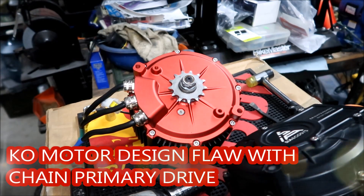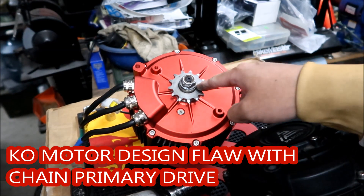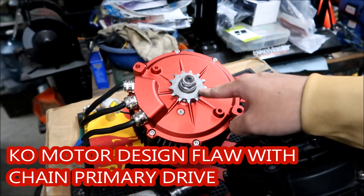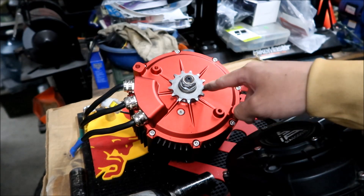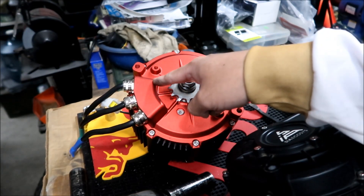One of the things that Hades Mega has noticed after I put the sprocket on: if you're running a primary drive chain instead of a belt, if your chain ever breaks or comes off or whatever, it could destroy this. I just realized that.